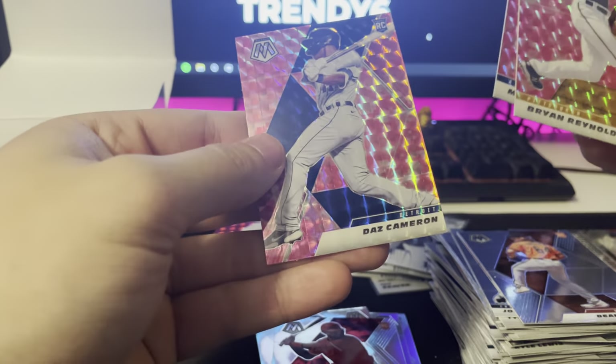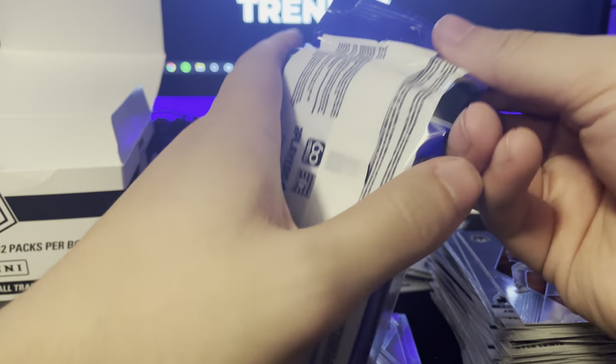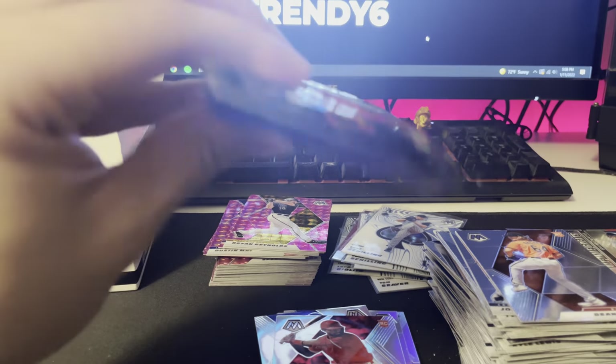Ryan Reynolds, Mike, and Daz Cameron rookie. Last pack — can we get another auto, can we get an RPA, a relic? I don't know — can we?